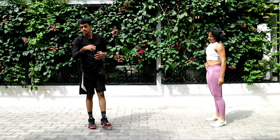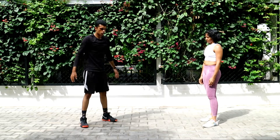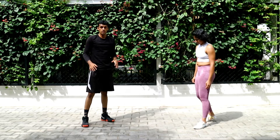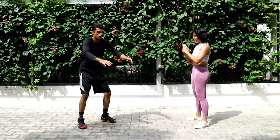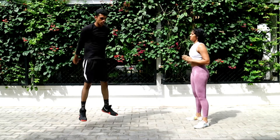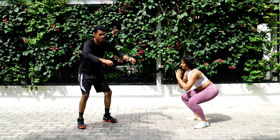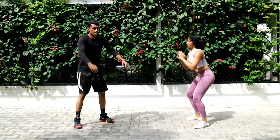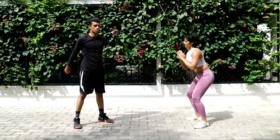The last one in this part is going to be two air squats followed by a jump squat. If you cannot do a jump or your knees hurt, stick with air squats throughout. Ready, let's go — two air squats followed by one jump. One, two, and then a jump. One, two, and jump.